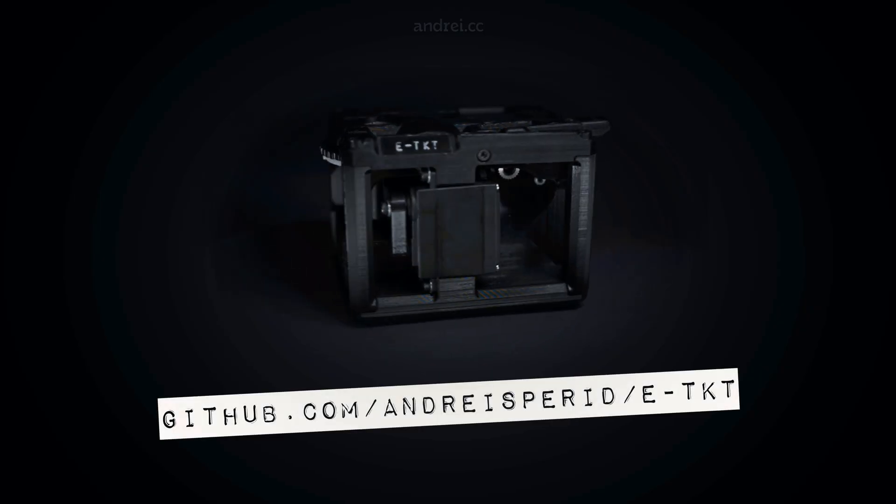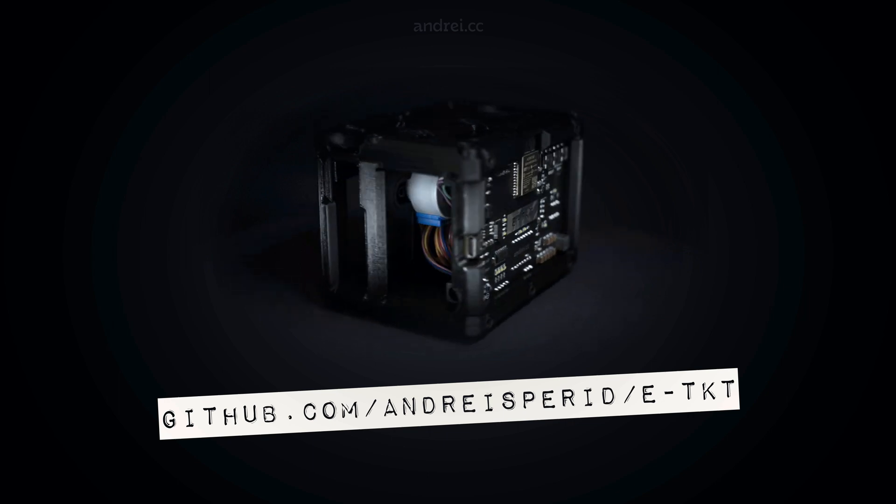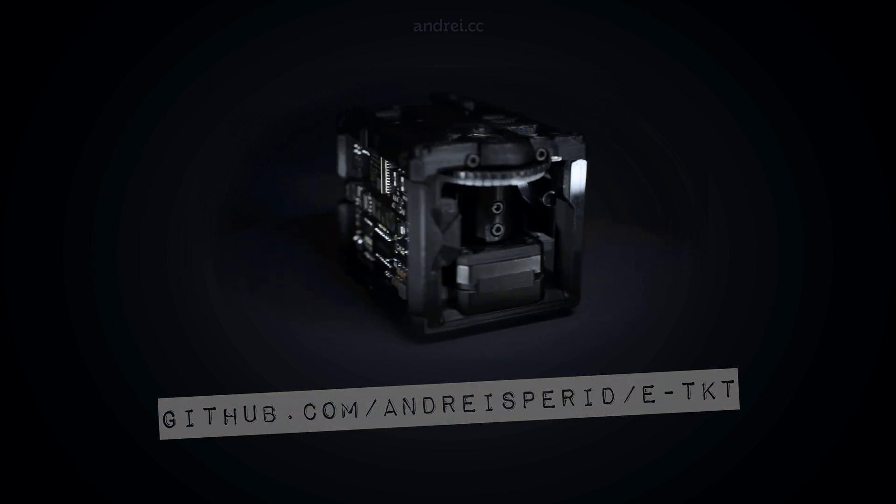To know more about it, just follow the link. And if you make one, please let me know!